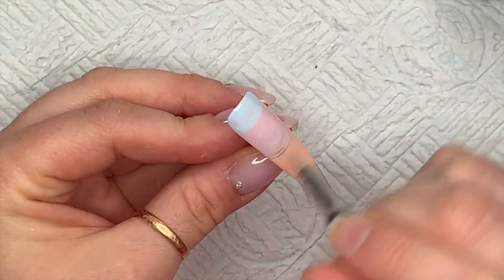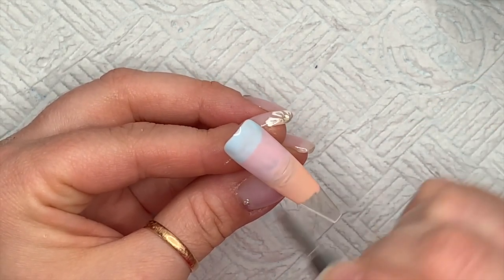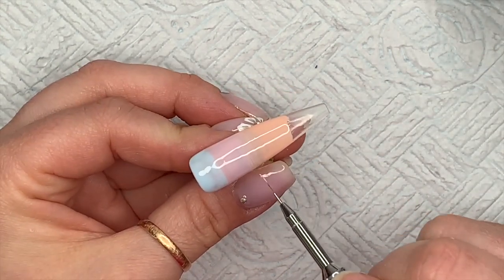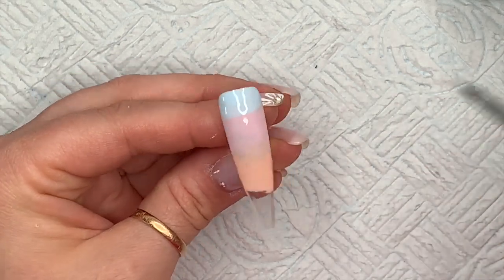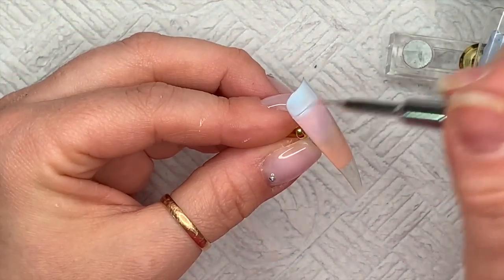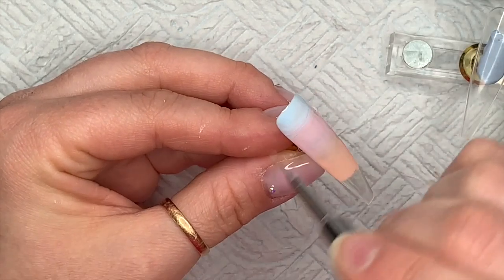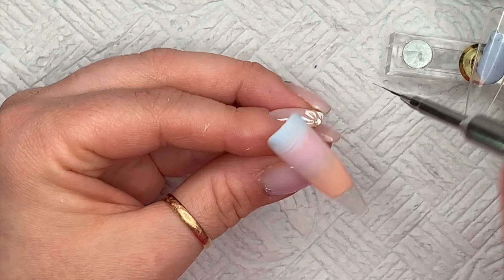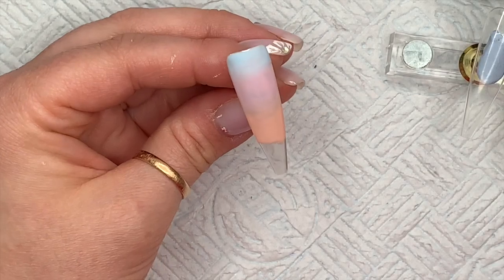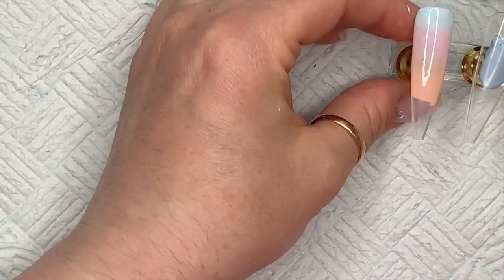We've done the second coat now, repeating the colors and flicking backwards and forwards again. You can use an ombre brush for this; I used my detailer brush because I had three colors close together and didn't want to make a mess. When I swap from Boss Babe to Spring Petals to Pure Cloud, I wipe my brush on kitchen paper to remove the excess gel polish so I don't contaminate the blends.